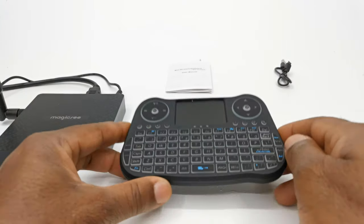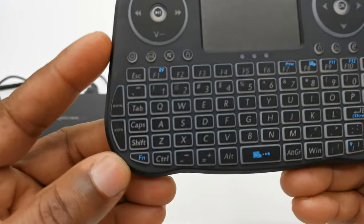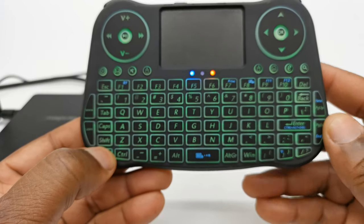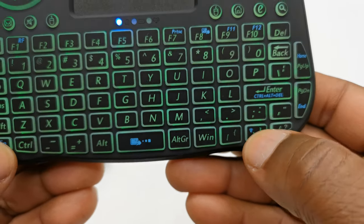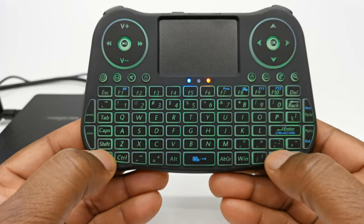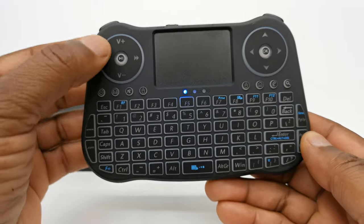Before you start using the keyboard you would want to select your desired backlight color. To do this you simply press the function button, which activates all the buttons with the blue markings on them. The RGB light function button is located below. You simply keep clicking on it to cycle through the various colors and select the one you like. You can even deactivate it if you don't like the backlight feature.